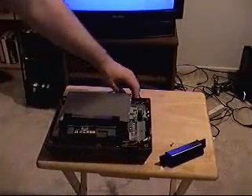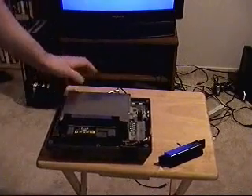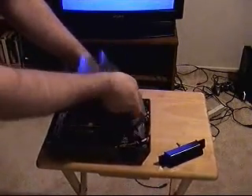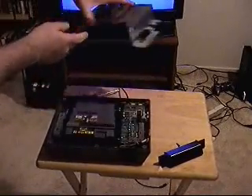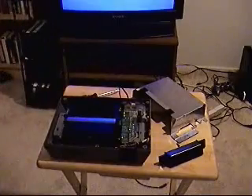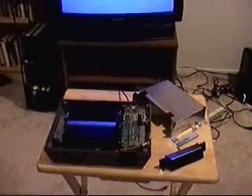Now you want to plug in the power cord, ground yourself, and though it's not a superb piece of machinery, just in case you get a little static electricity in there. Now the thing that you have to be careful about when you're changing your 72 pin — come on in here, let me show you.